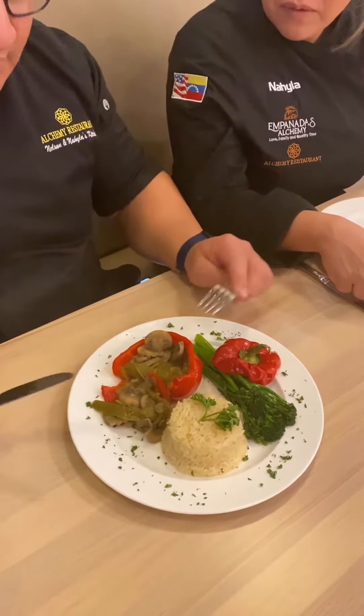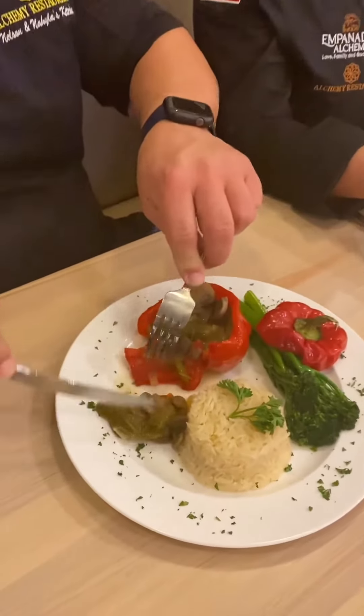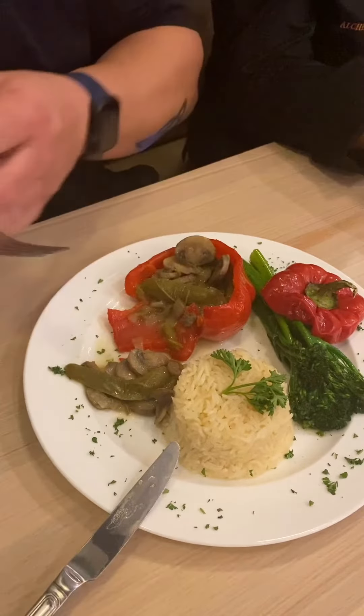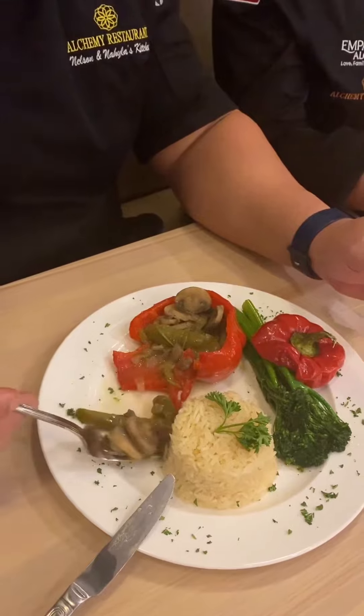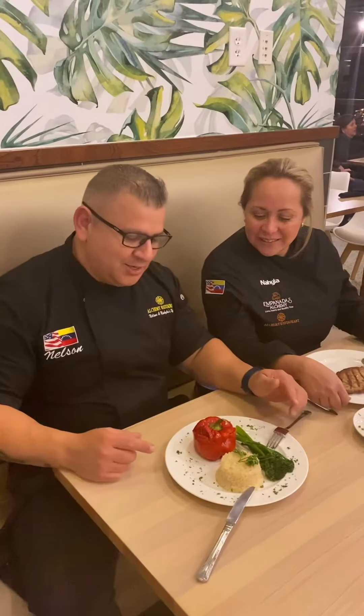If you are vegan, just like this. If you are vegetarian, you can add cheese — it's so delicious. The peppers come with onions and mushrooms, and you can choose your side. Look at this, it's delicious!